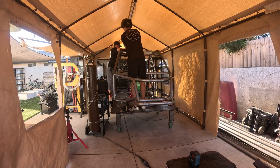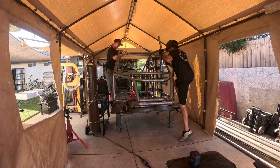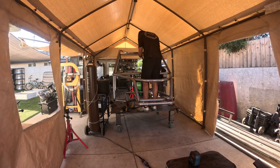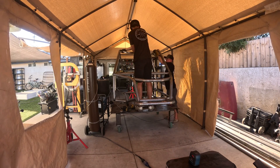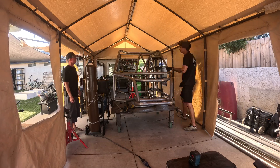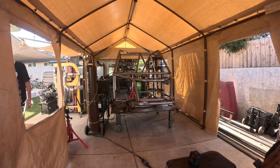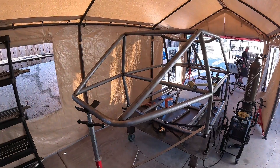At that point you can add the A-to-C pillar, which in the DIY kits is also miter cut for shipping purposes. I recommend putting the A-to-C pillar on the car, tacking it together with all the roof tubes, then pulling the A-to-C pillar back off the car, fully welding the miter junction, and then putting it back on the car before tacking it in for final assembly.